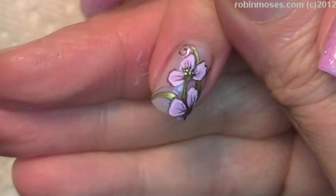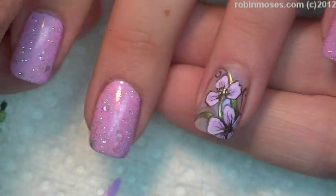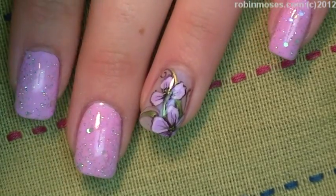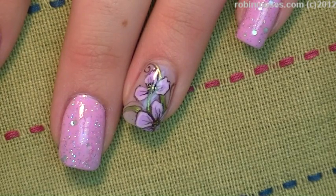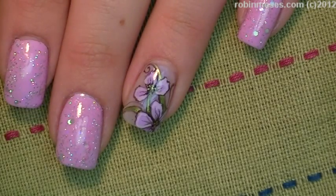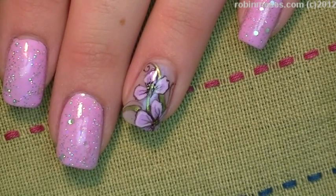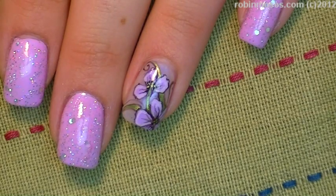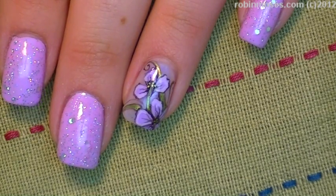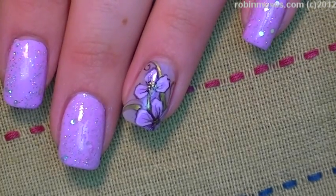See how it makes it even that much more precise — that's how you get the precise look. Here is the finished product of the lavender nails, and here is the end result of the lavender flowers. I upload every Monday, Wednesday, and Friday. Please look me up at Robin Moses Nail Art on Facebook, or go to Robin Moses Nail Art on YouTube — subscribe, fan, Twitter, tweet, Tumblr, and Pinterest. Bye bye!